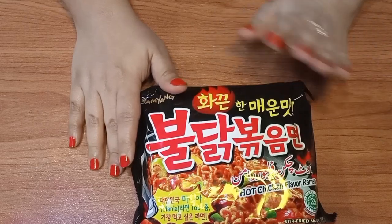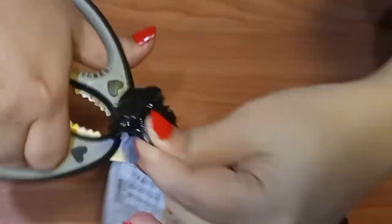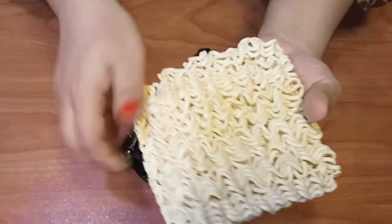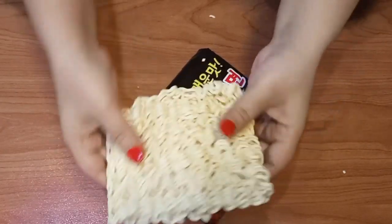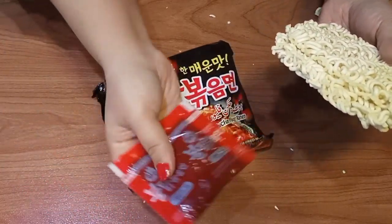Now let's go to the recipe. We cut open the noodles and see what is inside. The noodles are the same shape. These are big noodles. We make a pancake shape with the noodles. We also make a sauce.